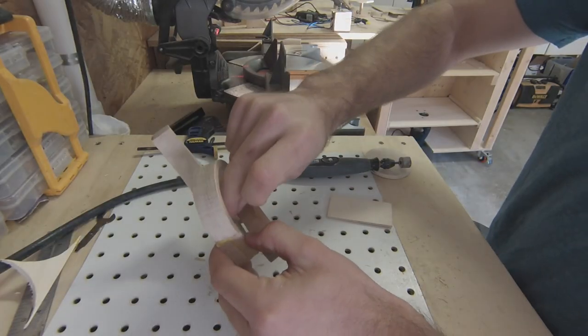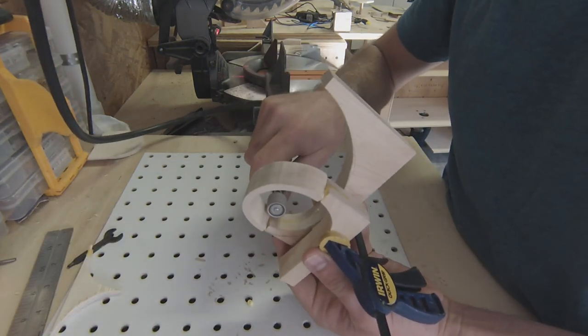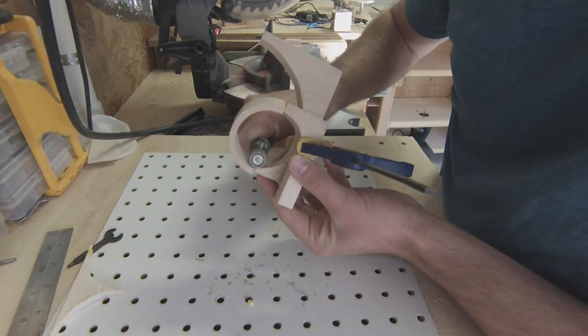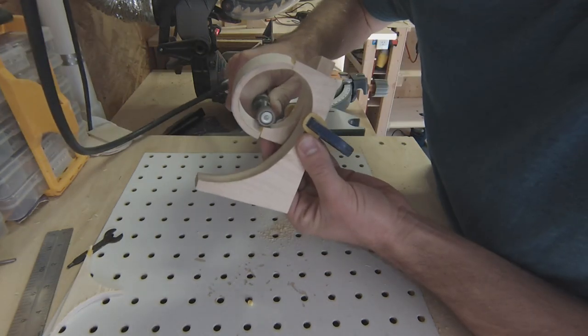I move on to the first stage of sanding, and keep an eighth-inch spacer in between the two bottom parts so everything stays properly aligned. For now, I'm mainly focused on smoothing out the portions that will be in direct contact with the marbles.